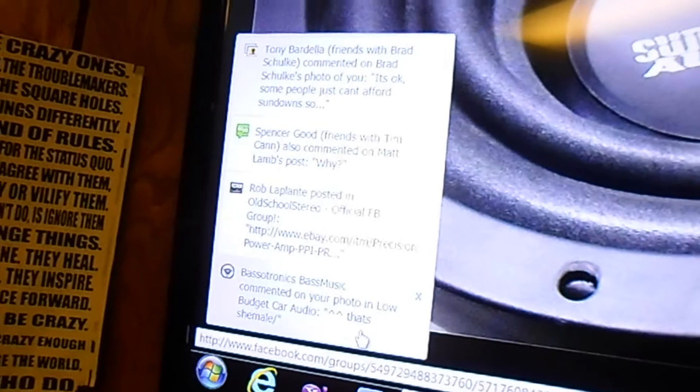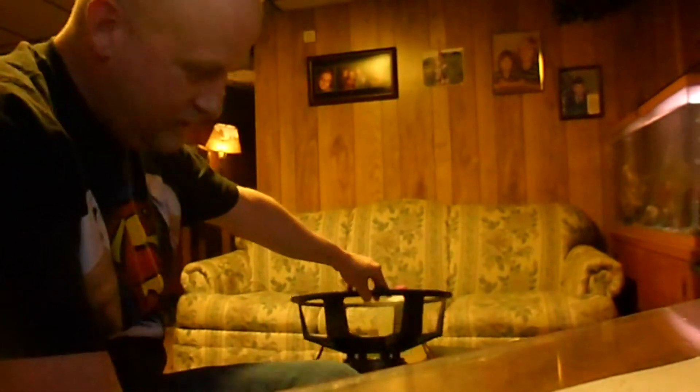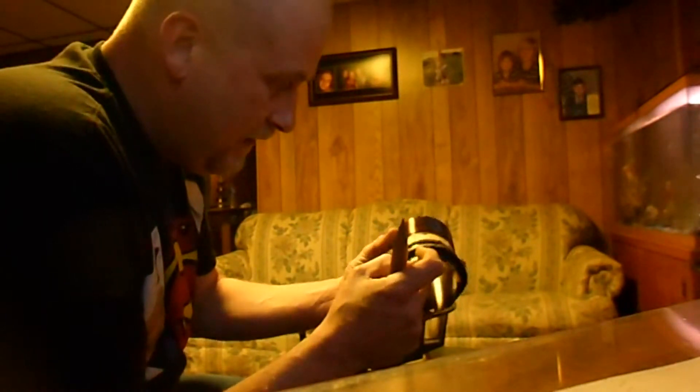Just messing around with this subwoofer here, watching you guys comment on the posts. Anyways, I got my 18 inch DD 3500 series here — I gutted it, pulled the coil out of it. I cooked the coil so bad I was peeling pieces off because it melted and burnt. The stainless steel is literally burnt and peeling off — I never melted a subwoofer that bad.